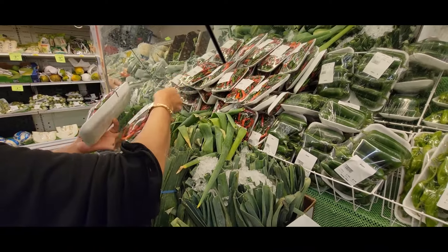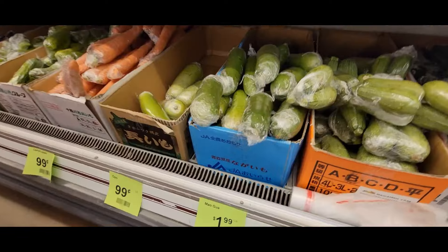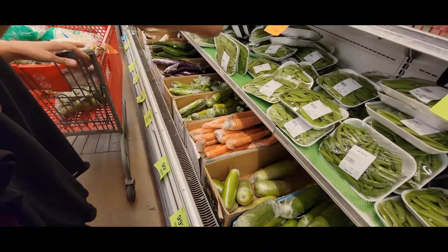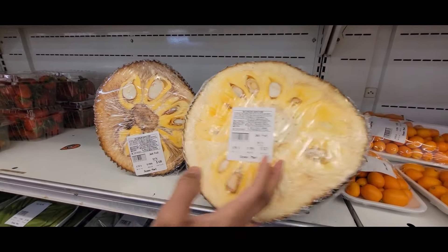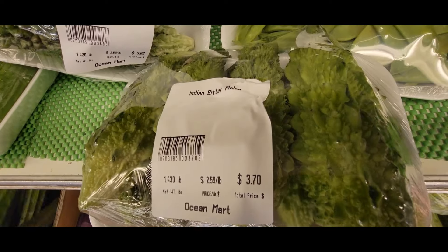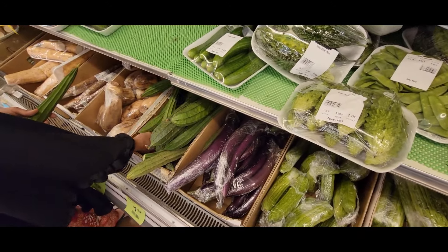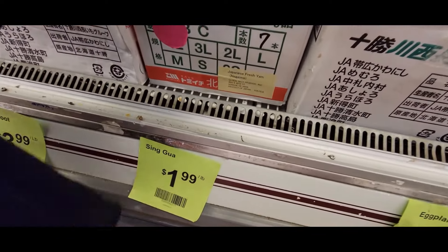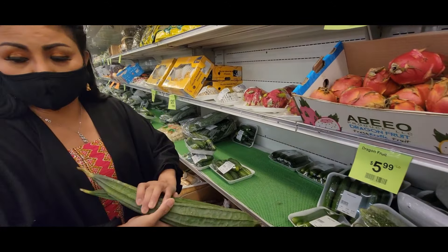Chili pepper, chili pepper. This is all the essential ingredients. So that's jackfruit — what's that, $8? This is bitter melon, the one you used last time.